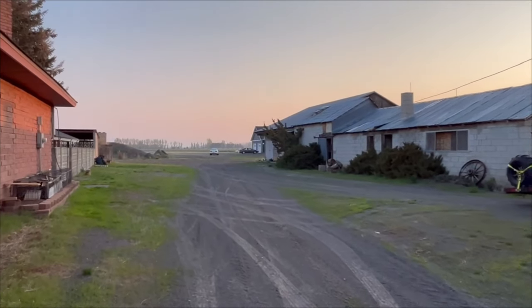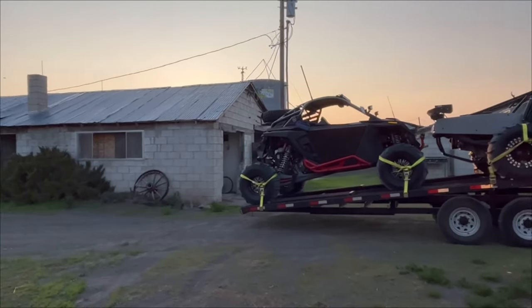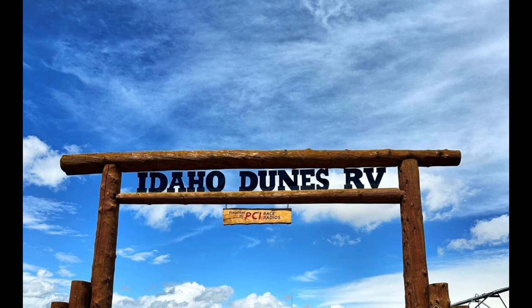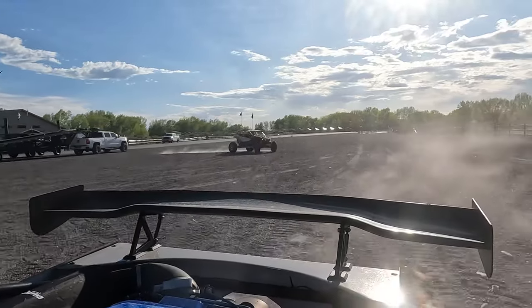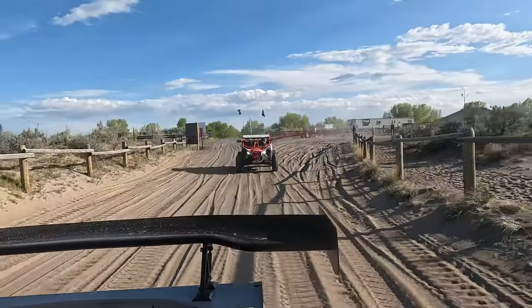We made it out to the farm, and the farm is only about a 7-minute drive to the sand dunes right here. We finally made it to the St. Anthony Sand Dunes after a ton of miles and a ton of driving. Beat, but ready to rip — we finally made it to our happy place. The sand dunes. Here we go!